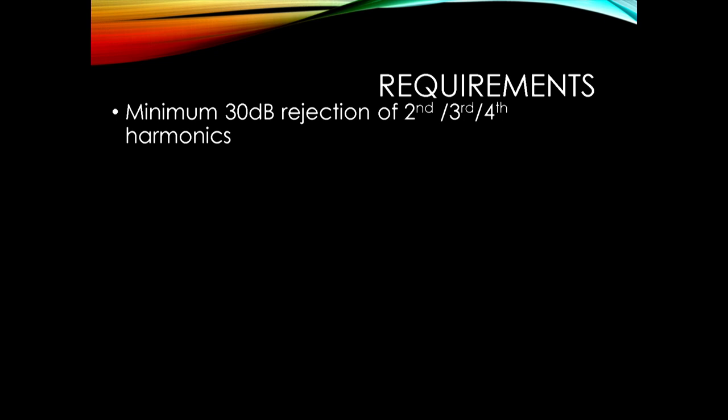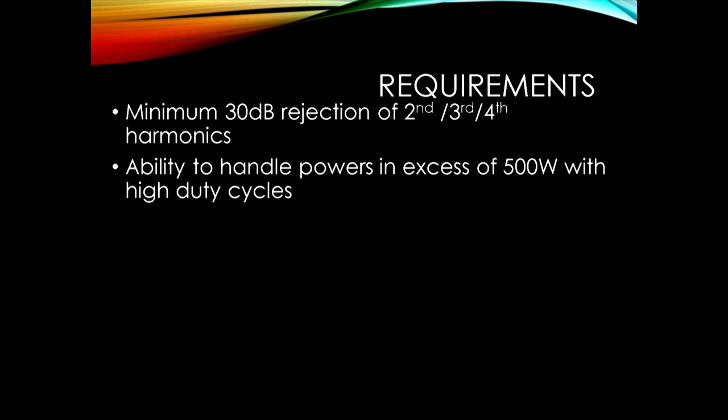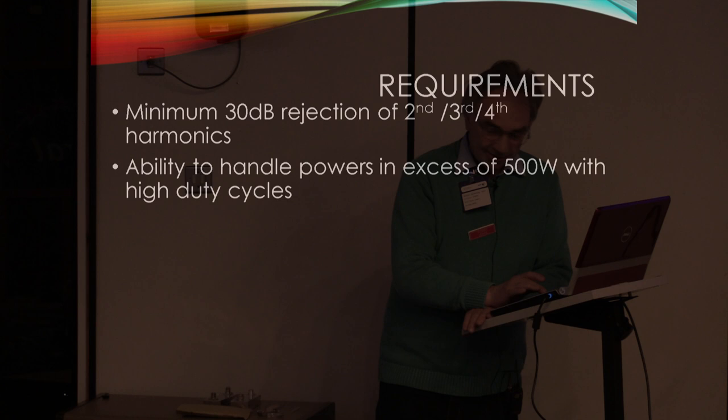We're trying to get as much rejection as we can of those harmonics. But on the other hand we also need to handle potentially quite a bit of power with high duty cycles if you're using MGM modes. And ideally it wants to be small, easy to make, and cheap - difficult to do all of those.